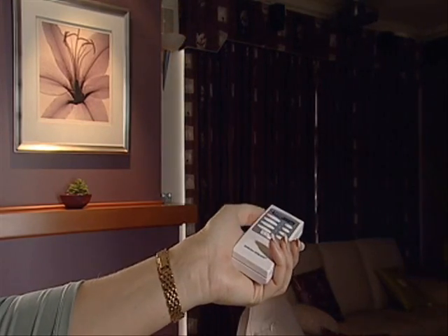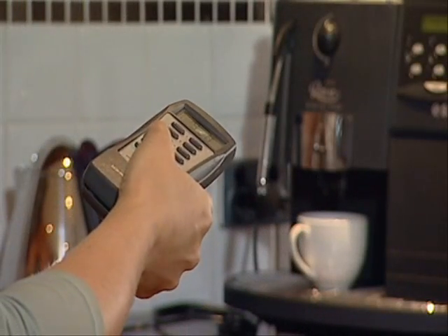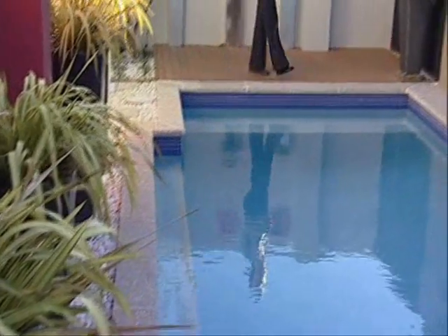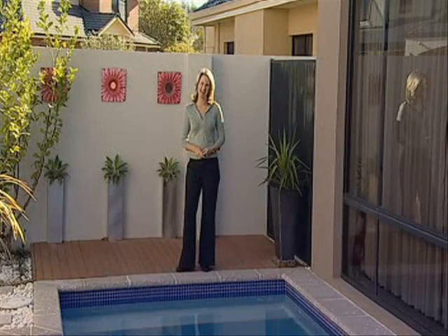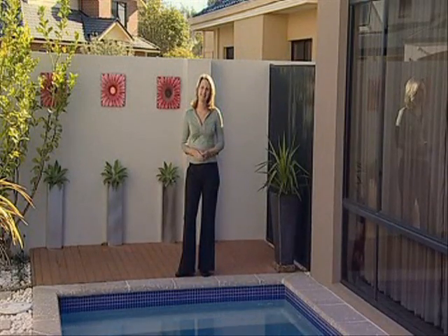This means a child or disabled person can reach the light switch above their bed. The remote control offers the ultimate in flexibility — the range of the remote means you can control outdoor functions like your pool and garden lights from inside the house. These units are so easy to fit that you can do most of the work yourself.